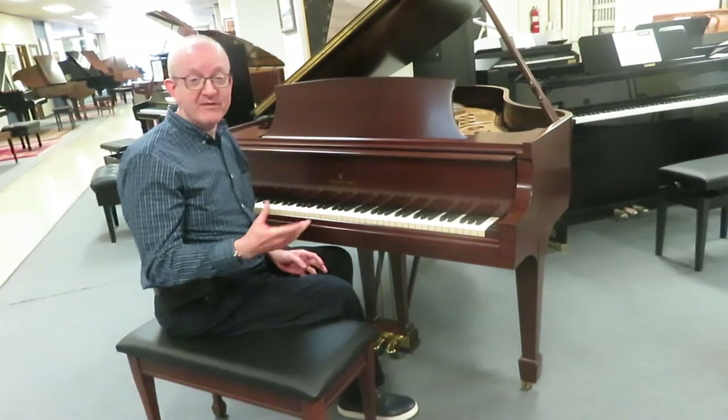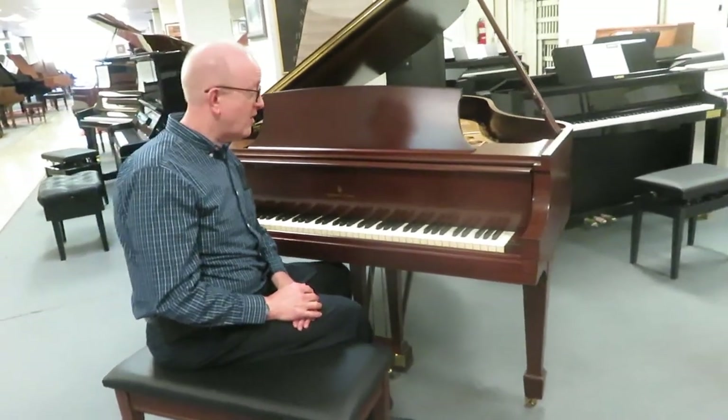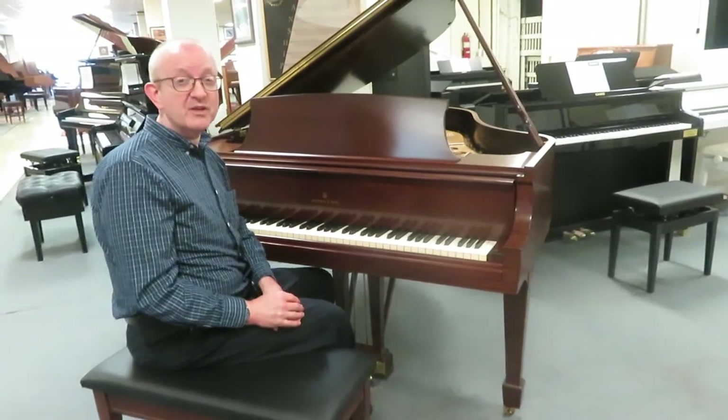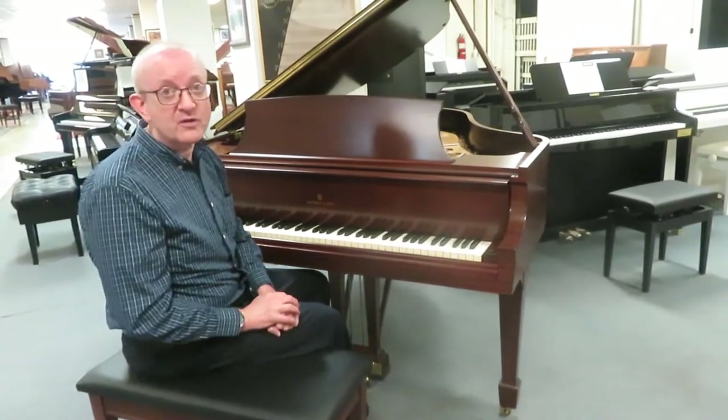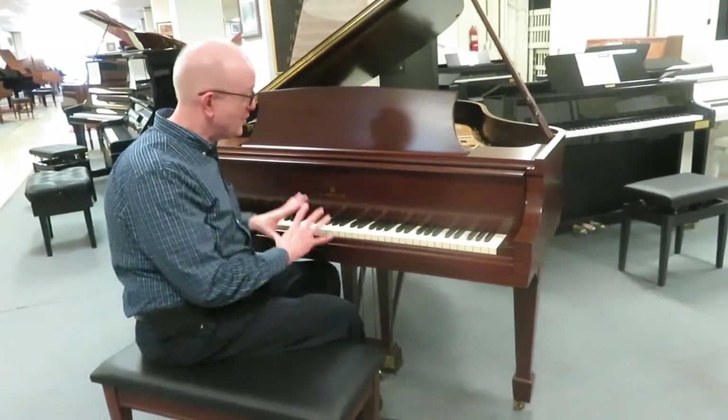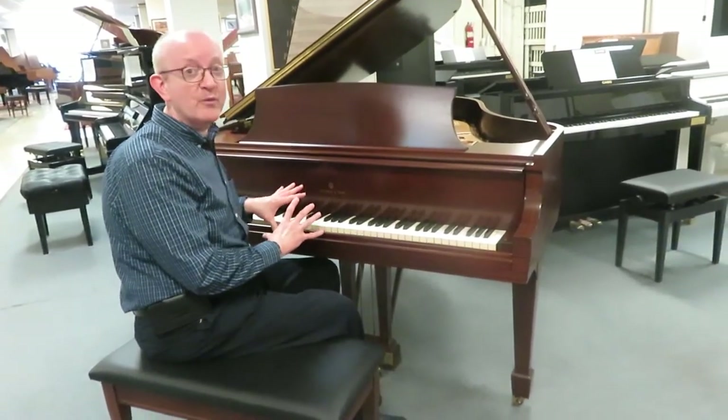We offer a 5-year parts and labor warranty on this particular piano. It includes everything except for routine maintenance, much like what Steinway offers with their new pianos. We deliver these all over the country, and this one is a real credit to the Steinway name.